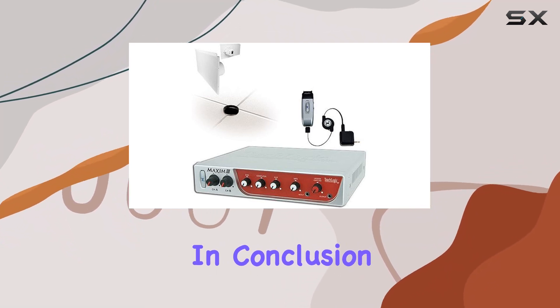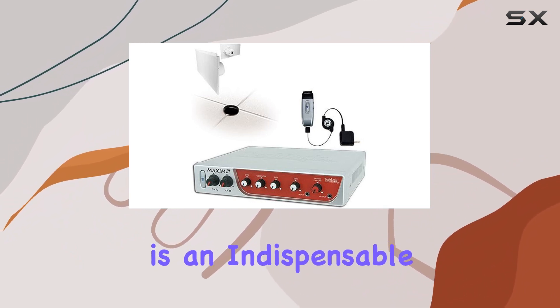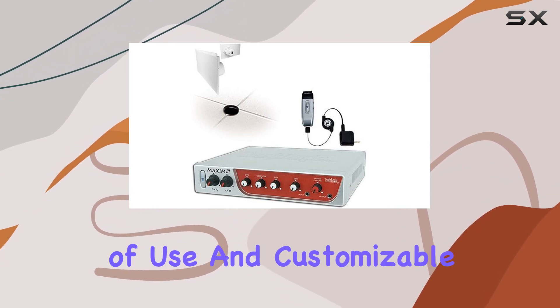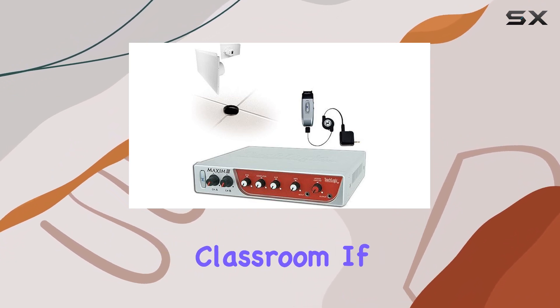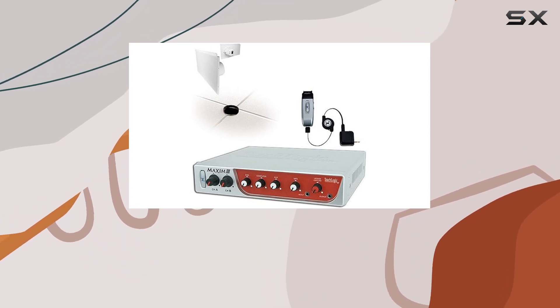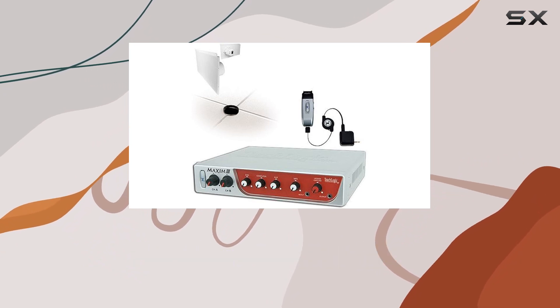In conclusion, the TeachLogic Maxim 3 Sapphire Audio System is an indispensable tool for educators looking to take their classroom audio to the next level. With its advanced features, ease of use, and customizable options, it's a must-have for any modern classroom. If you've had experience with the Maxim 3, share your thoughts in the comments below. And if you found this video helpful, don't forget to hit that subscribe button for more educational technology insights.